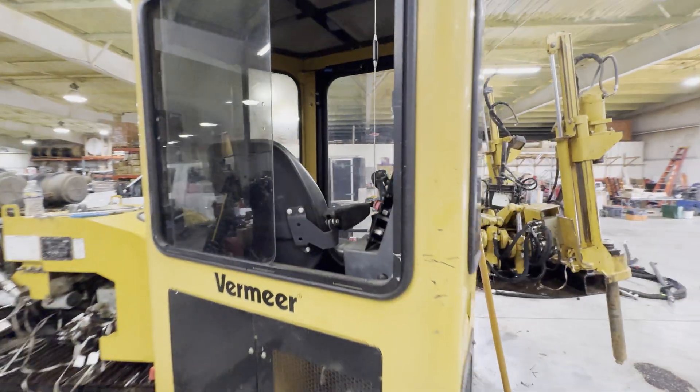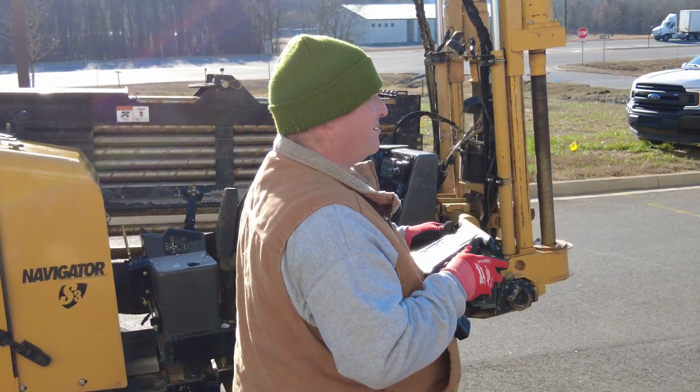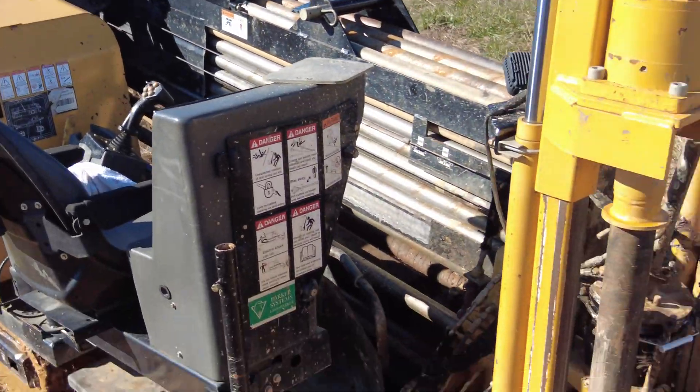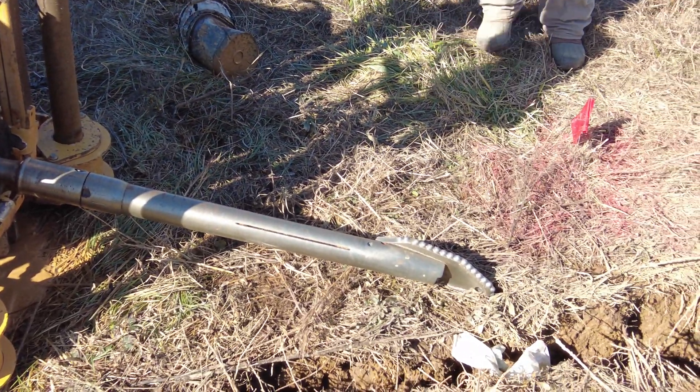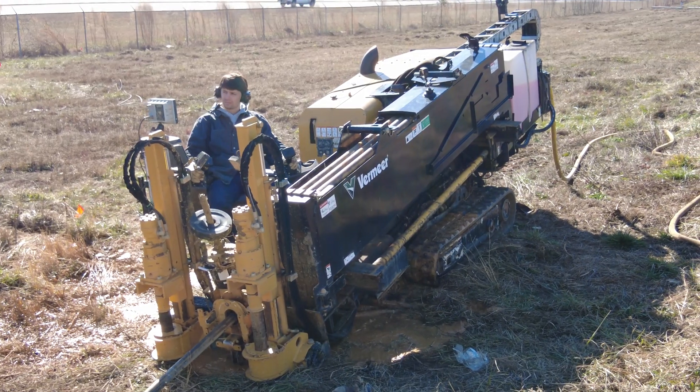People ask about the cab and the seat — it's not a ride-on machine, so you control it from the back or with a remote. You track the drill to where you want it, stake the front down, put your back blade down, and that's how you get a nice, powerful stance to give you the strength to drill out.